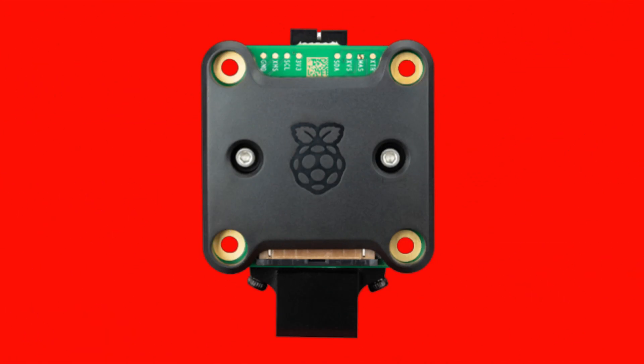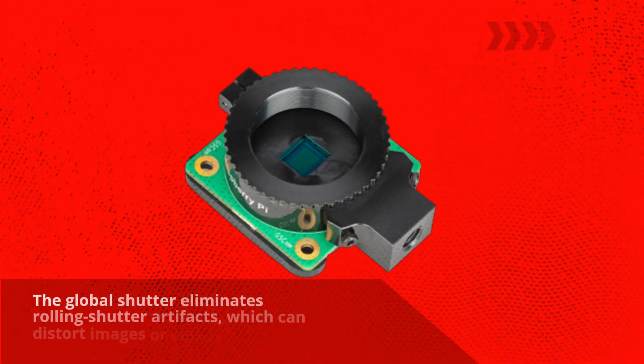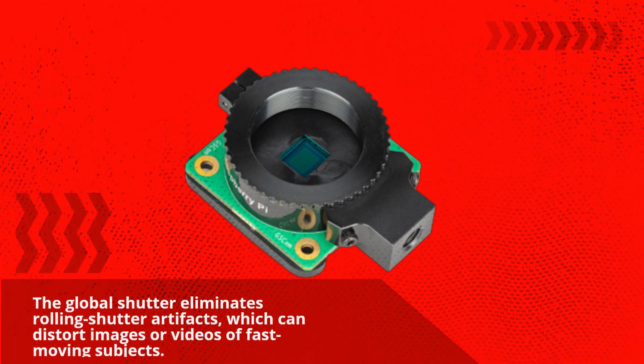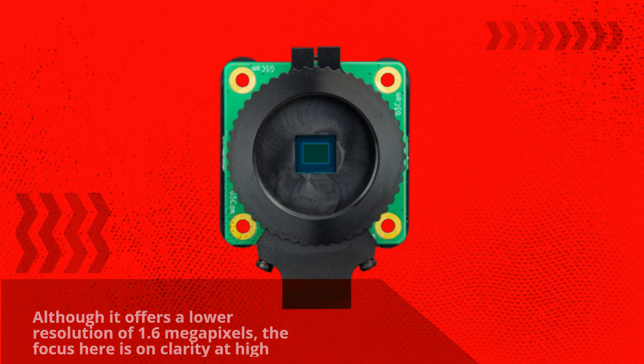What sets the Global Shutter Camera apart is its use of a global shutter instead of a rolling shutter found in previous models. The global shutter eliminates rolling shutter artifacts, which can distort images or videos of fast-moving subjects. Although it offers a lower resolution of 1.6 megapixels, the focus here is on clarity at high speed.